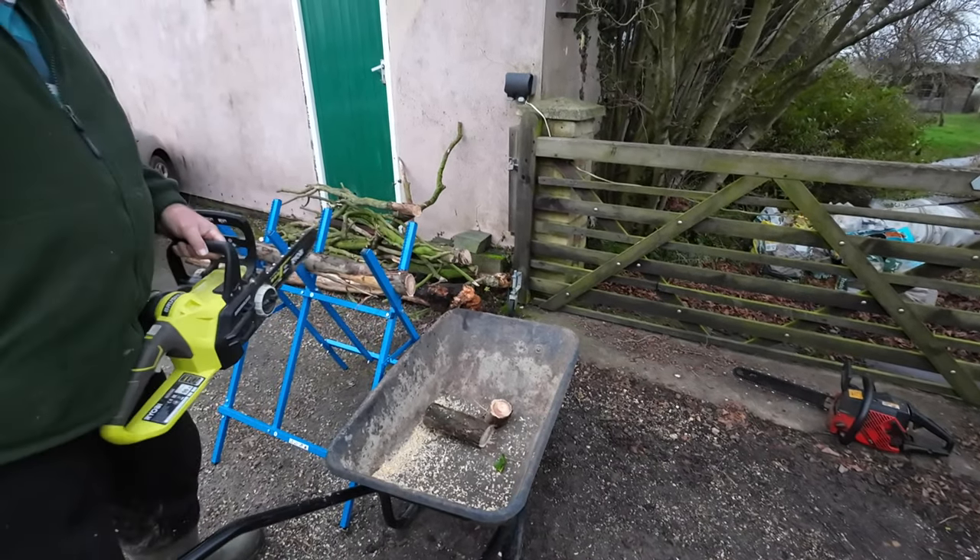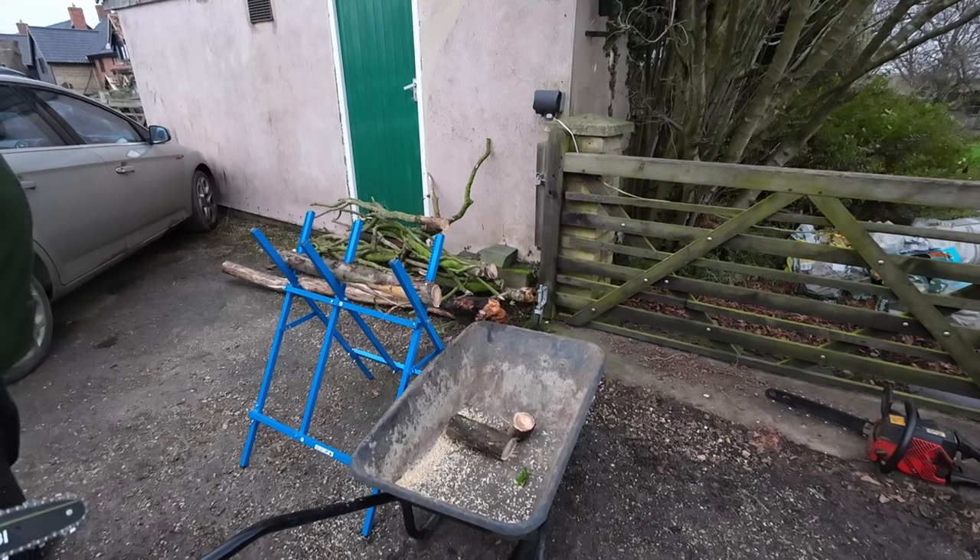That's with the electric — so that's the sacrificial bit. Let's see what it's like with the proper chainsaw.